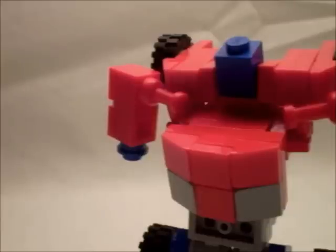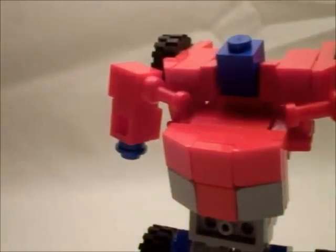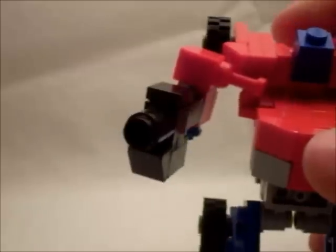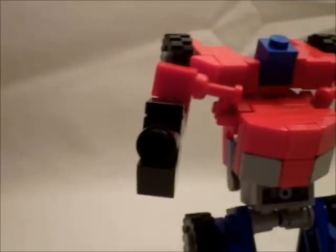Now in the game, when any given transformer picks up a gun, they don't so much pick it up as they scan it, and their arm transforms into that gun — like they would a vehicle, and then they would transform into that vehicle. On this, rotate the arm — it has a hole, and the gun has a peg. You can obviously see the hand back there, but from most angles it'll look like his arm has miraculously transformed into a gun, as if by magic.